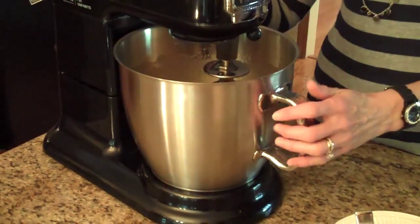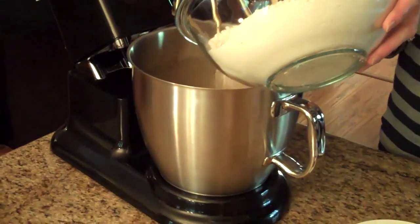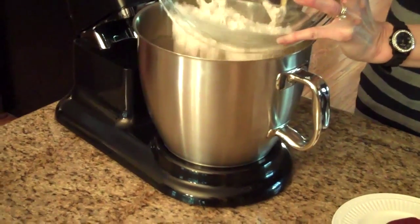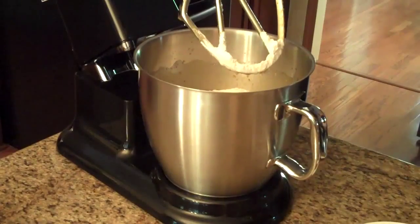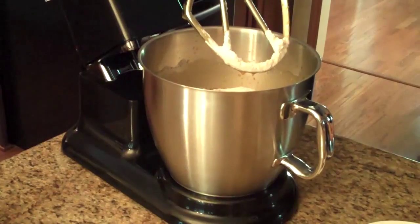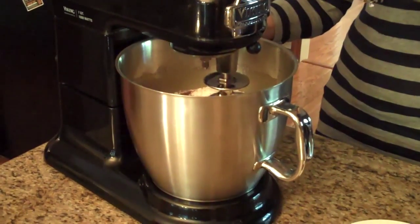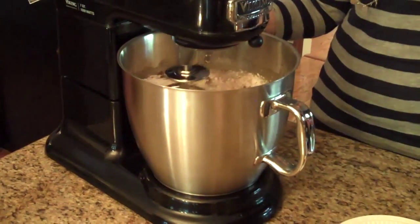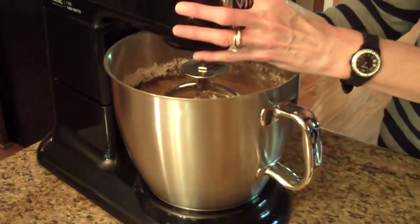So now we're going to beat this real well. Now that this is mixed really well, I'm going to turn it off and put my dry ingredients in. So we'll start with our flour, our salt, baking soda, our cinnamon, cloves, nutmeg, and ginger. Now we're going to incorporate this very well by mixing it together. Start off really slow or it'll make a mess — let the flour get mixed in a little bit before you turn it up higher, because it'll just fly all over the kitchen if you don't.